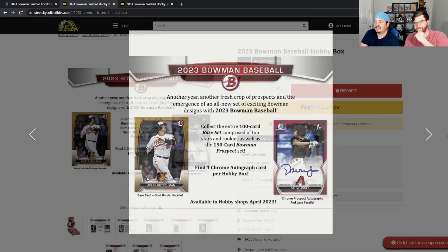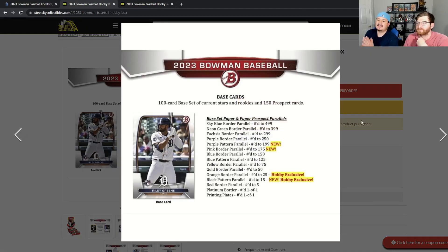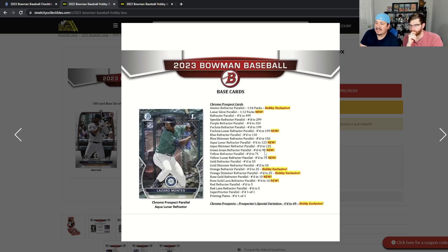Back to a little presentation from Steel City — not that they sponsor us. There are a handful of different parallels in the paper set, around 15 or so, with the black and orange borders being hobby exclusive, and the purple and pink borders available in retail. You'll find the 100-card base set of current stars and rookies plus the 100 prospects in the paper version. For chrome, the green glass refractor is numbered to 99, and the green shimmer and regular green are usually retail exclusive.